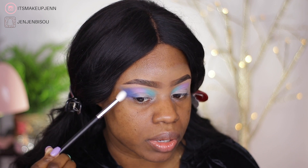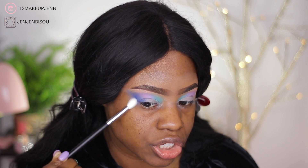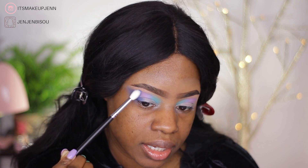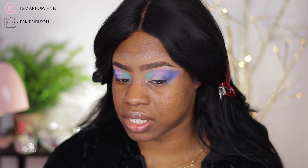I'm blending the edges as well, kind of creating a cat eye shape by dragging the blue shade. So far I'm liking this palette — it's doing a great job. Seriously, kudos Beauty Glazed! What I'm going to do now is cut my crease because I would like to place different colors on my lids.